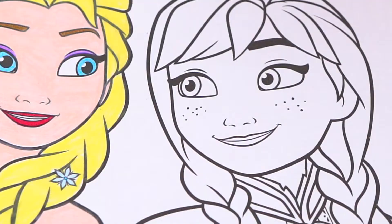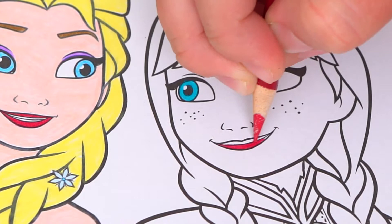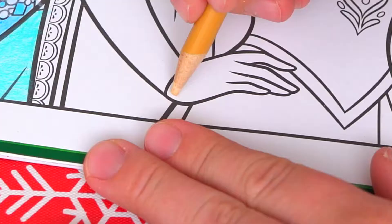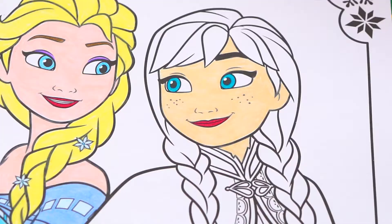She has greenish blue eyes, and dark pink lipstick, and let's color in her skin beige. And let's color in her hair dark orange.